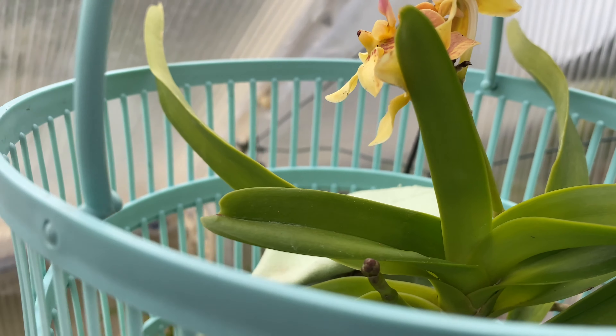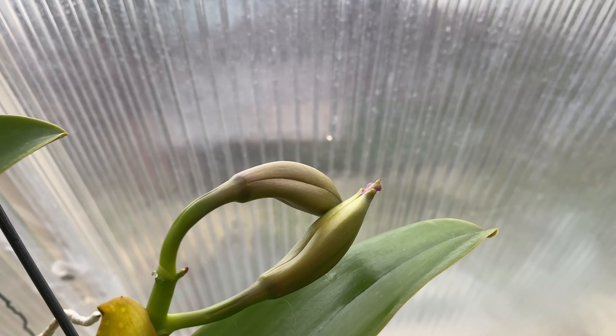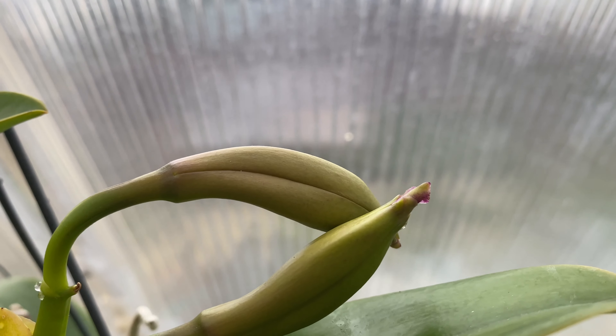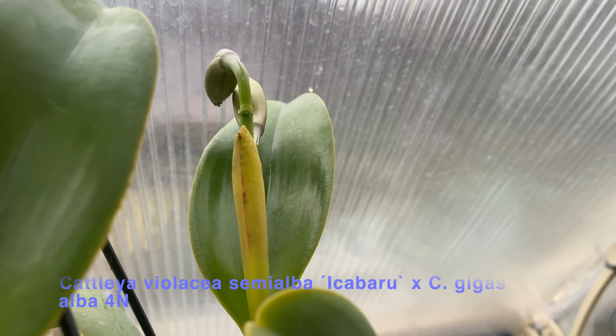Here's the first-time bloomer again. This is Cattleya semialba — Laelia semialba crossed with Cattleya dowiana. I can't wait to see the blooms on that.